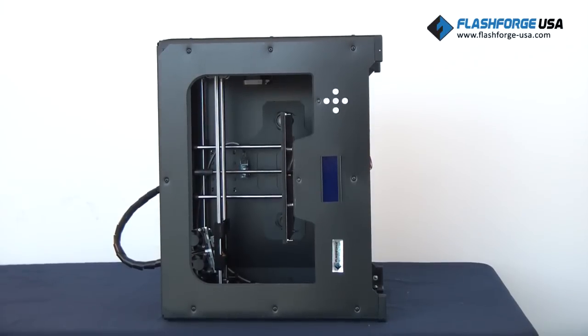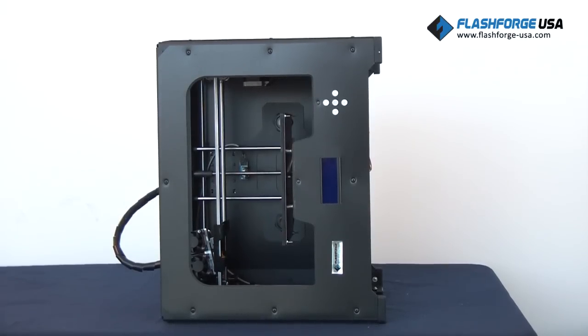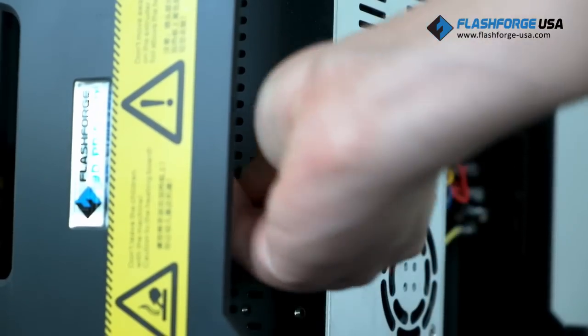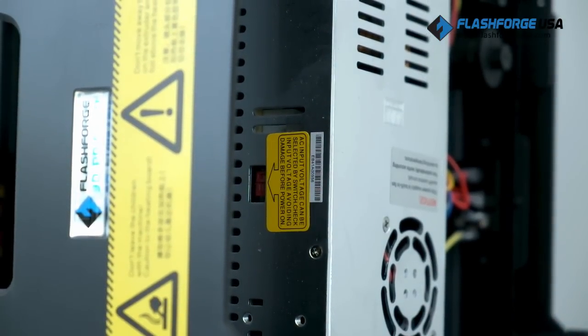Carefully place the 3D printer on one of its sides so that the power supply at the bottom is exposed. Be careful to hold the extruder so that it doesn't drop, as it has not been securely mounted onto the 3D printer yet. Using the provided Allen key, switch the red power supply switch so that it displays 115 volts as shown.